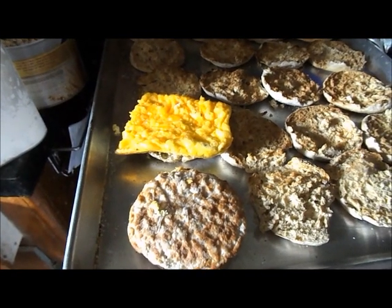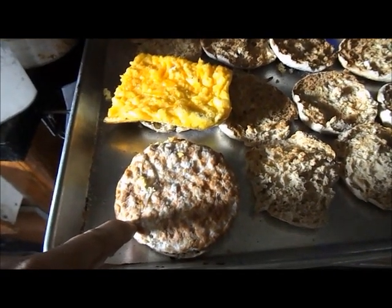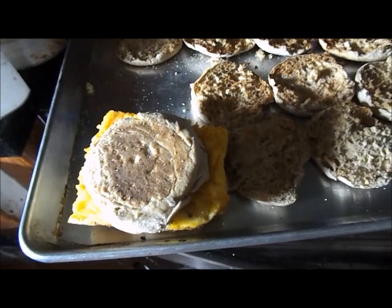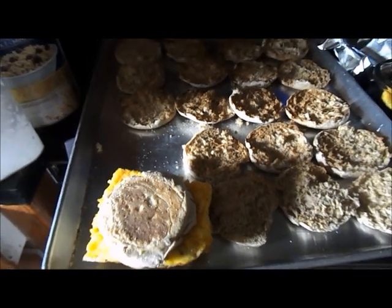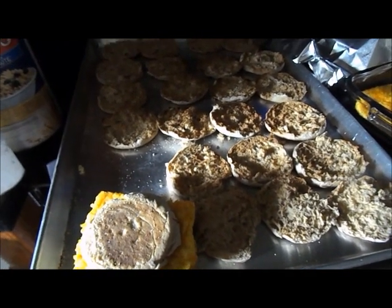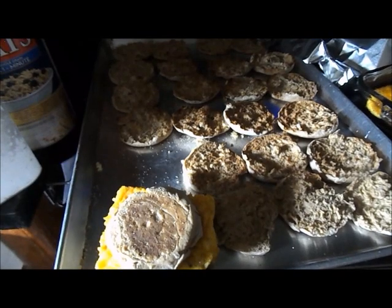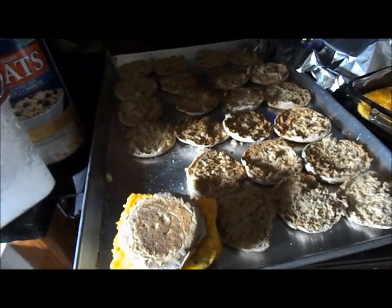We've got the muffins out of the broiler, so we simply assemble. All we do is put a frozen patty with an egg on the muffin, add the top, and wrap it in tin foil. Mark it for what it is, put it in the freezer, and we just did eight. We'll continue on and do all of these, and we'll have breakfast for the week — no more stopping at the convenience store or drive-through. We've saved ourselves a lot of money and we know what's in our breakfast sandwiches. That is how I make my breakfast sandwiches. If you enjoyed this video, please hit that subscribe button down below and keep in tune for future videos.